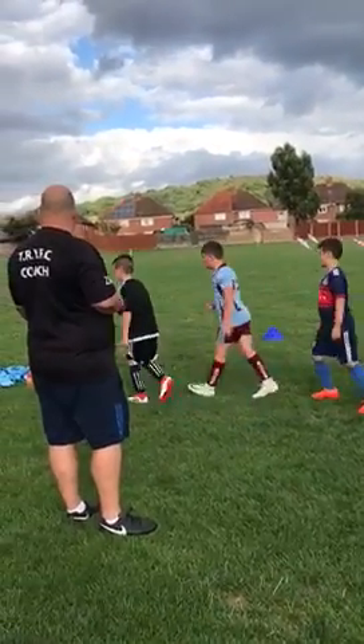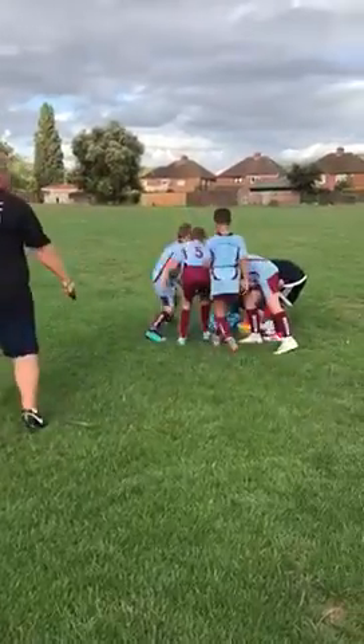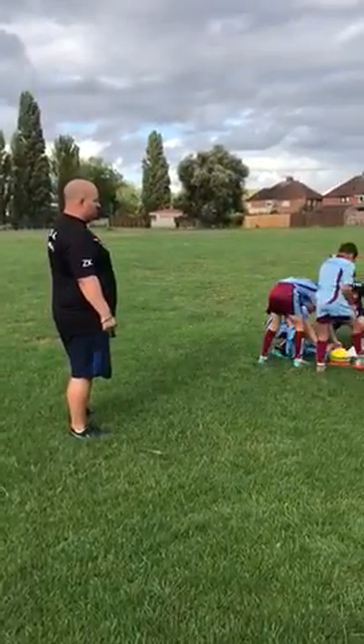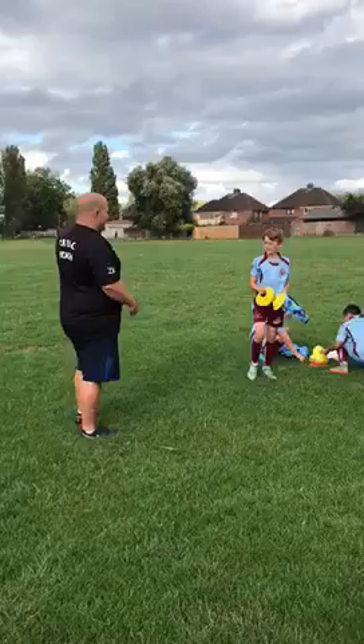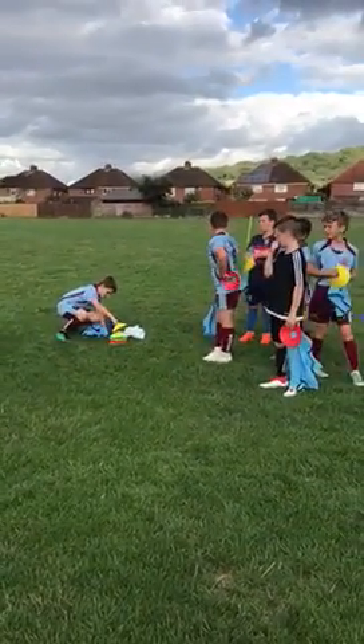You need two cones and a bib each. Quickly bring yourself into pairs.